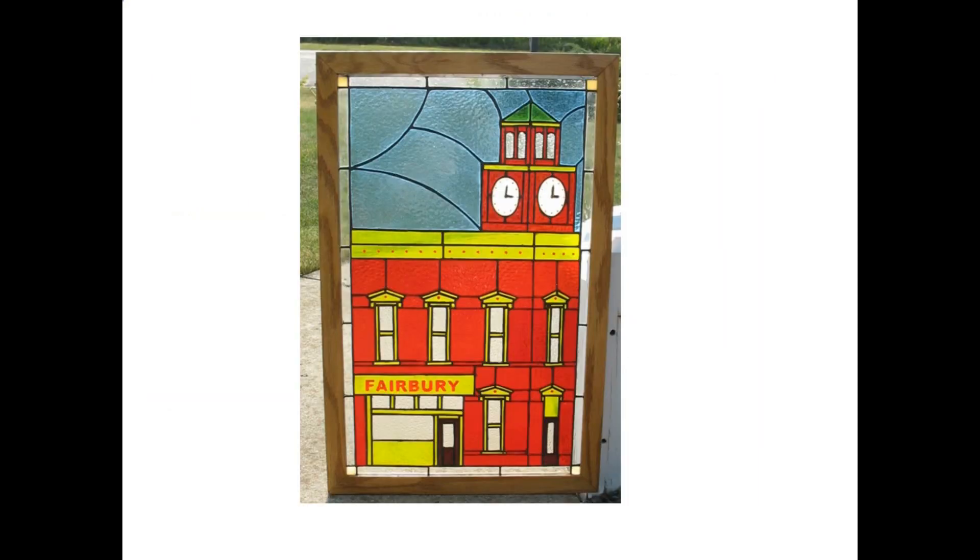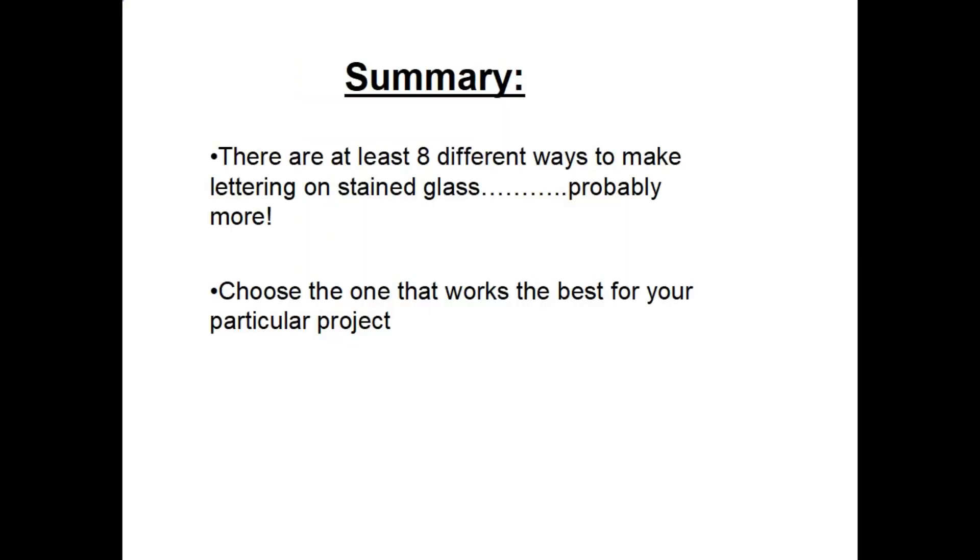Here's a photograph of my finished project in sunlight. You can see the yellow rectangular piece of glass in the bottom left corner with the word 'Fairbury' — that's the one done with blue masking tape and stencil. You can see the little red dots above the windows representing architectural elements, and the black dots on the clock faces with clock hands painted with Pebeo paint using contact paper as the stencil. In summary, there are at least eight different ways to make lettering on stained glass — choose the one that works best for your particular project.